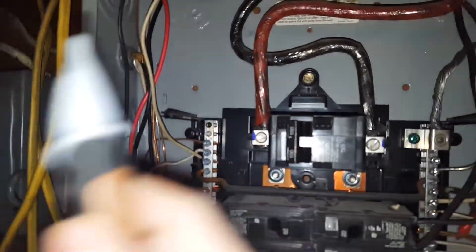Test everything. Obviously that's hot. Two bus bars — they're all hot. When I turn this off, I'll use this to make sure there's no power on.